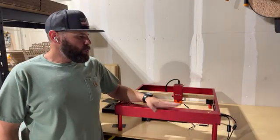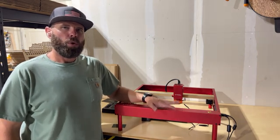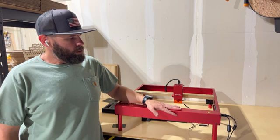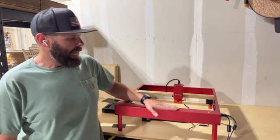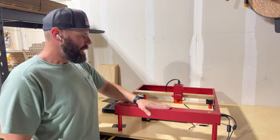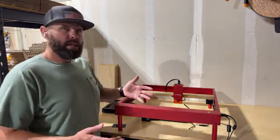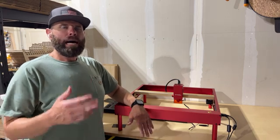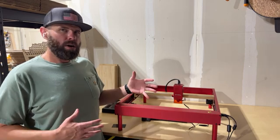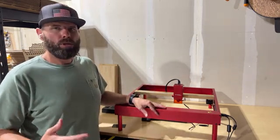X-Tool did send me this unit free of charge for a review. I have reviewed a couple of diodes in my time, so it's not out of character for me to do it. This is one that I have actually enjoyed quite a bit. Starting off, I want to talk about the build quality and assembly, the software that comes with it, and other third-party softwares that you're able to use.